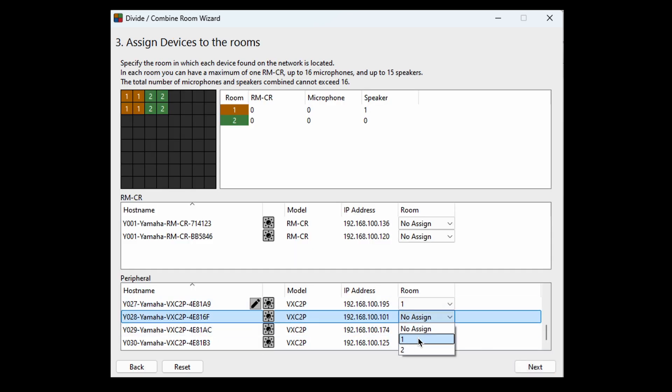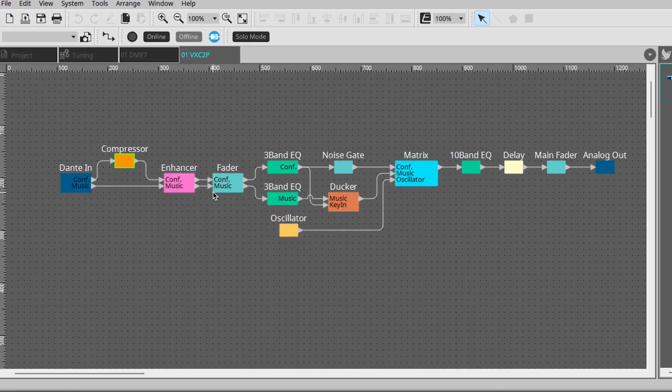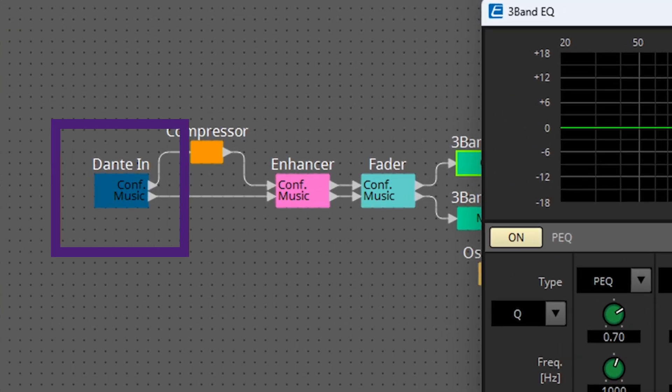Being a standard Dante connected speaker, you can also use these with other types of Dante DSP technology. When using outside of an Odessia solution, within the Provisioner design software, you can have full control of the onboard processing on the VXC2P, which has separate channels and processing for voice and background music.